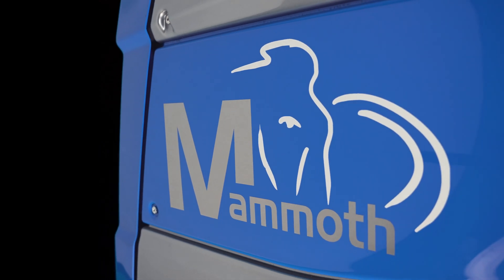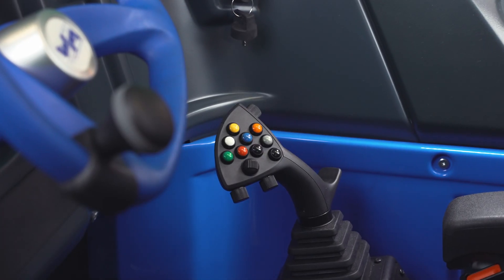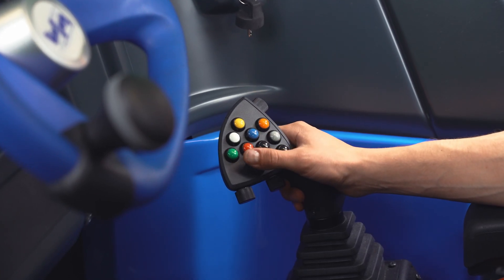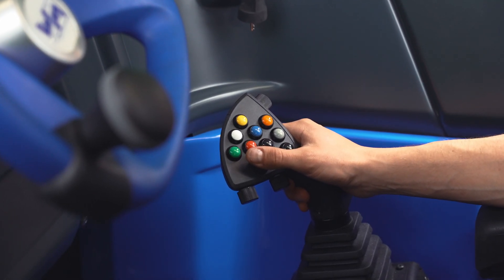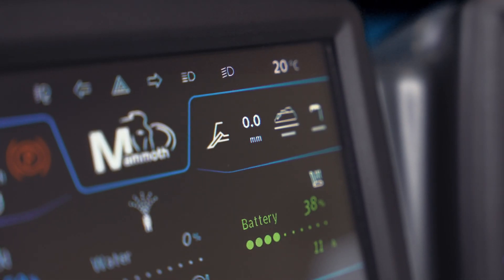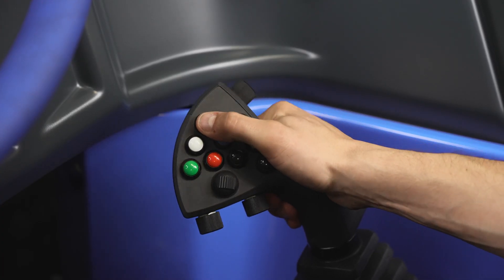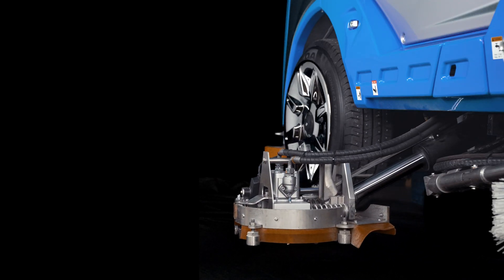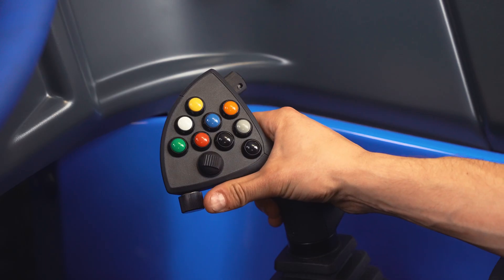Starting with the most important consideration: safety when driving. With our newly designed joystick, comfortable to hold, we bring you easier views and fast reactions on ice. It enables you to set the blade depth, control the edger and adjust the water flow while driving.